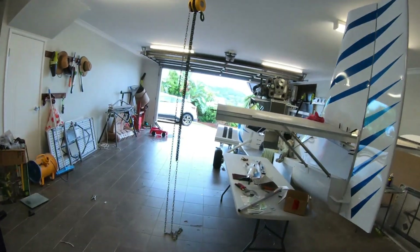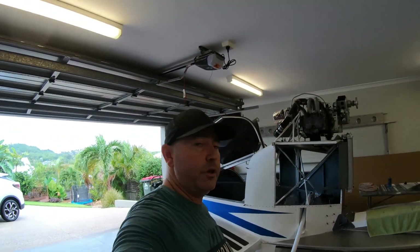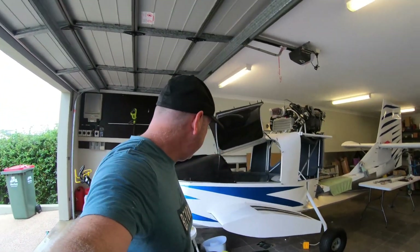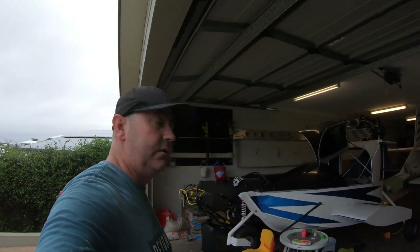For those that haven't been following the channel, this is one of the builds that I'm currently doing. I've built two aircraft in the past - this is my third design. So it's an amphibian aircraft that you can basically drive down a boat ramp, wings fold out, take off, go flying, fishing, whatever - out to the reef or to some islands. And then you can put the wheels down in the water, drive it up onto a beach and jump out.